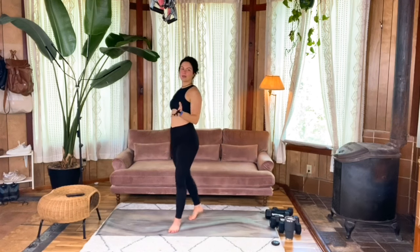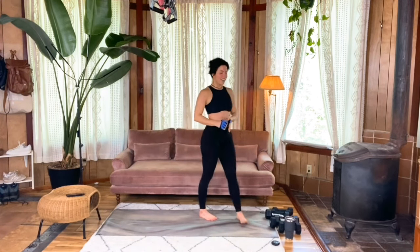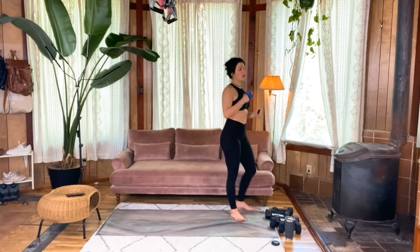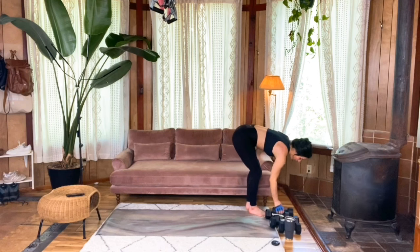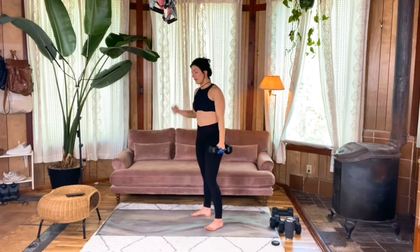Final time for our three-point tricep kickbacks. If you are so inclined, feel free to make this your most challenging set yet. If you feel good where you were, don't let me pressure you — do what your body is asking. I'm going to try to go a tiny bit heavier. That means I probably won't be able to do as many — that is the way it works.